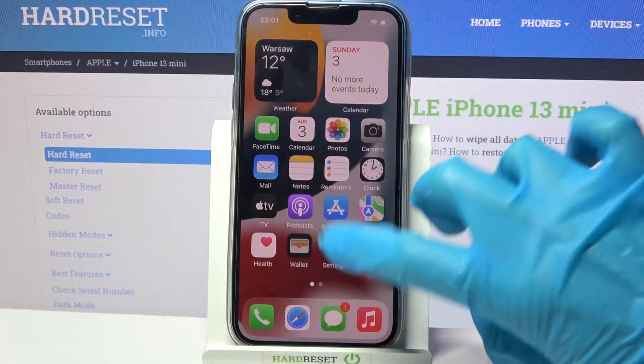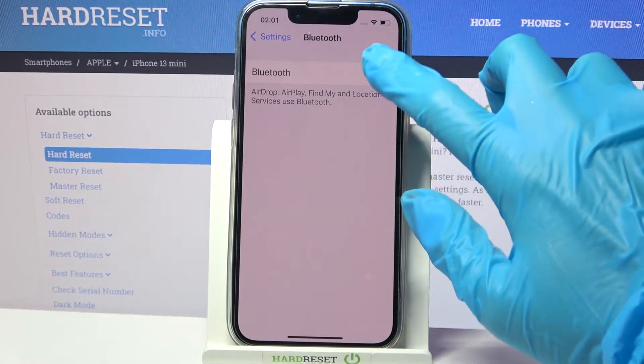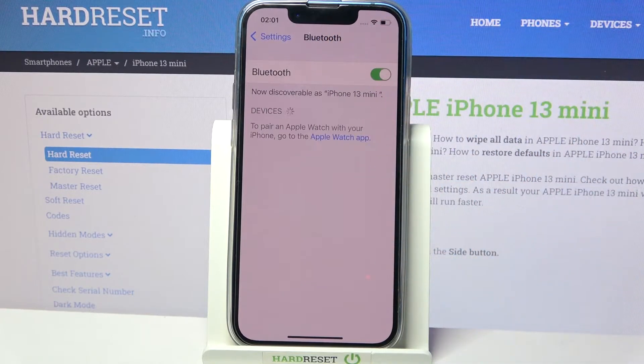First of all, go into settings. Now you need to select Bluetooth over here and tap on this word or next to the Bluetooth feature to activate it.